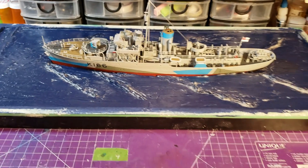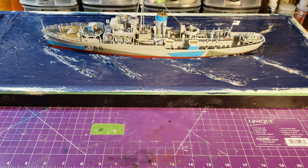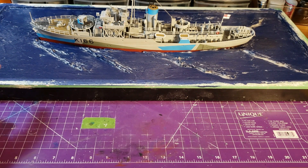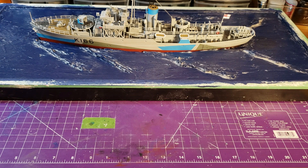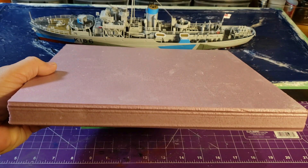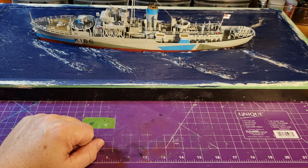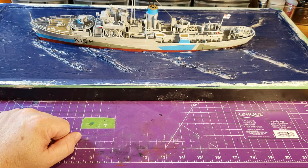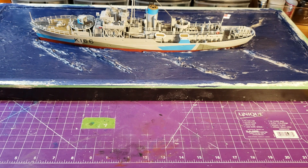I'll pull this back a little bit so you can see. What I used to do this is this piece here — just a picture frame that I bought at my local thrift store, cost me 20 cents. Then I went and bought some of this material here. I put the base in, cut the hole out for the ship, and got that done.